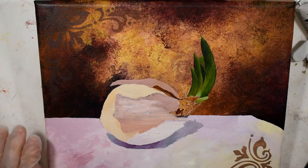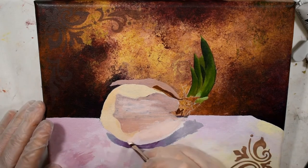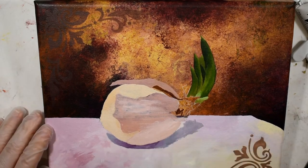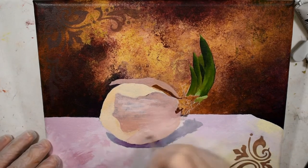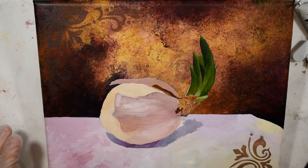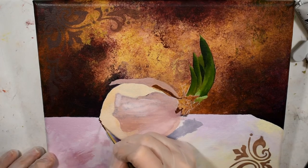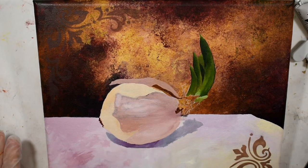Acrylic paint is kind of like a plastic in terms of its binder, so it does have a uniquely distinct look from oil paint — the overall finish is a little different. But from a distance you definitely wouldn't be able to tell the difference, and the untrained eye certainly wouldn't. You can achieve those really rich, jewel-like glazes that are often thought of as synonymous with oil painting techniques.